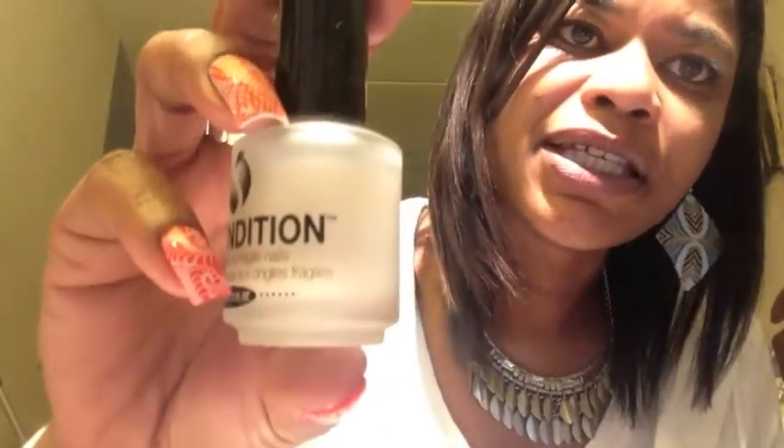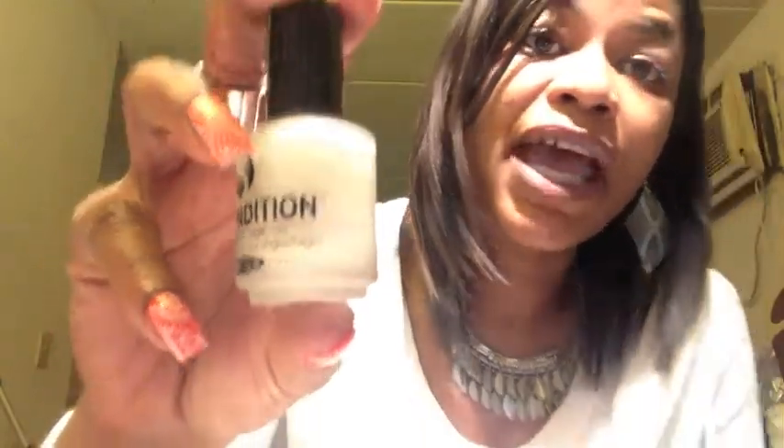For the base coat I am continuing to use my SeSh Recondition. I'm debating on whether I want to try something else because I'm still experiencing some peeling. I haven't used a whole lot of it but I have been using it on a regular basis, so I'll keep trying it and get through the whole bottle and see if it helps my nails.